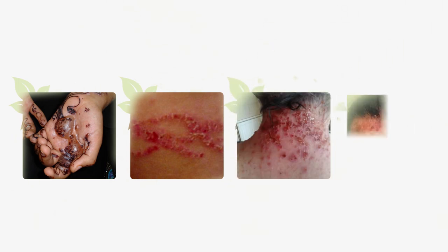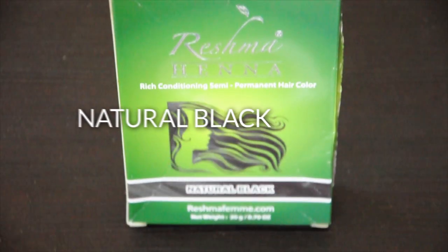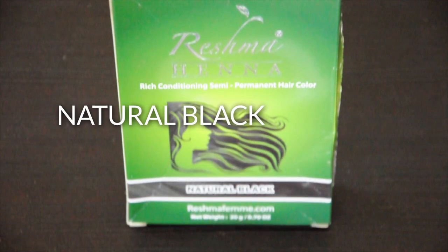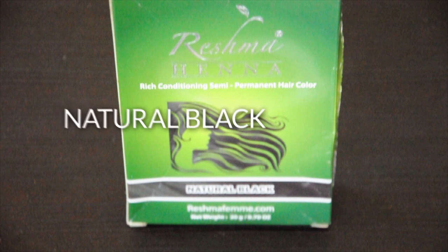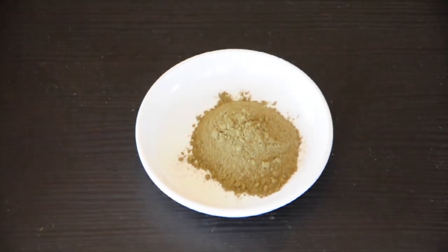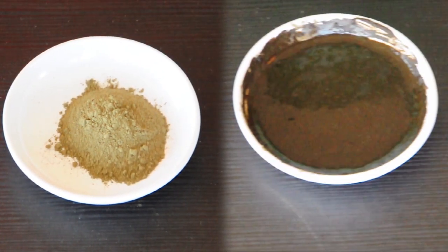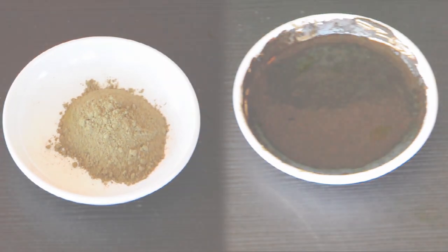Products containing PPD can cause major damage to your skin and scalp. Its toxins seep into your body and can cause cancer cells to develop. PPD-laced henna can be spotted in other ways — it oxidizes easily and becomes black, so the powder may look a lot darker than expected. Mixing a sample of it with water and letting it sit for a few minutes will help you see the black PPD even better.